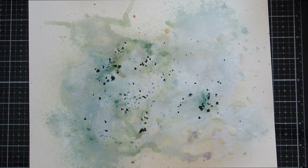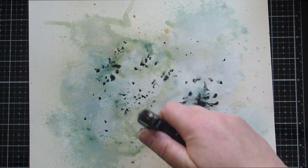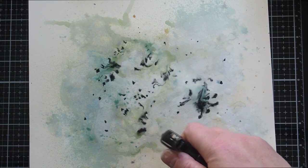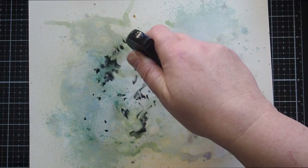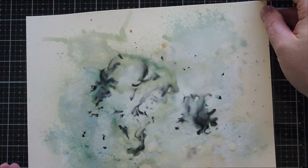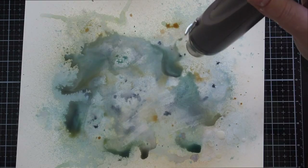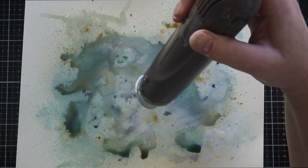I put these two pieces I didn't like to one side and started again, this time with just the Distress card as it had worked better in my first attempt, but this time I kept a lighter hand until I added Black Soot splatter and then spritzed that splatter. Black Soot is such a powerful colour and dominated the layers underneath. I was back to mud again.